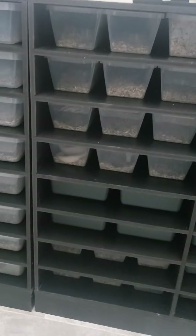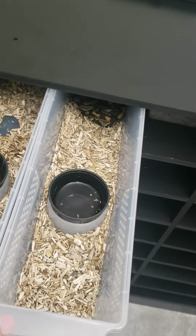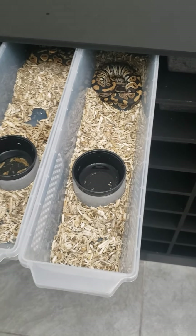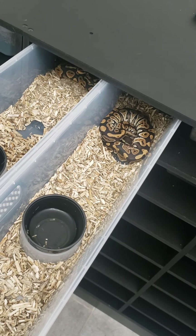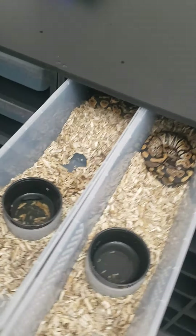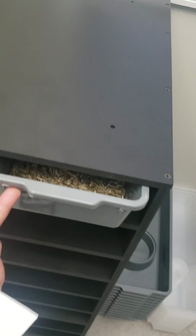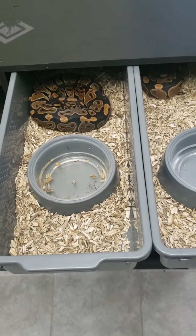Going on versatility, we have a bunch of Freedom Breeder FB-5 hatchling tubs. I decided to spend a little more simply because I love cup holders — I think a lot of people like not having to deal with ceramic bowls. My hatchlings are doing comfortably in these Vision-style tubs that Freedom Breeder improved on. And we also have these FB-8s from Freedom Breeder, which also have cup holders. I've got some more hatchlings doing comfortably on hemp bedding as well.